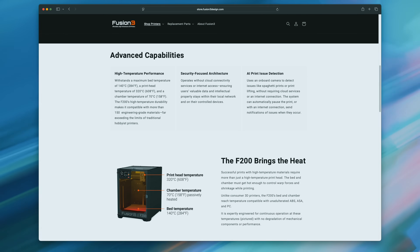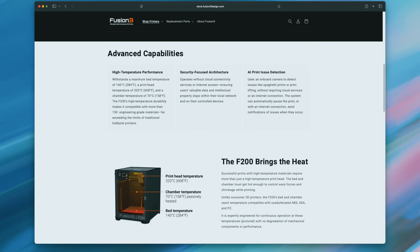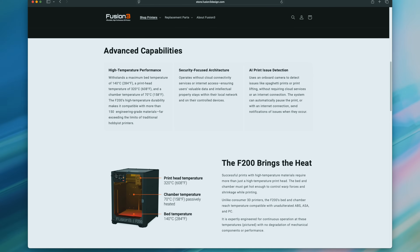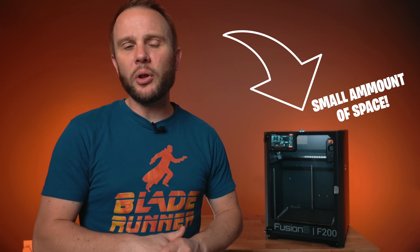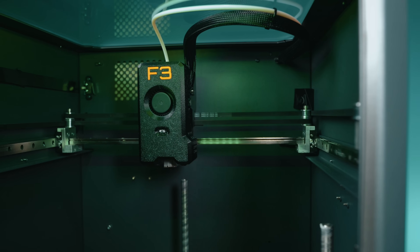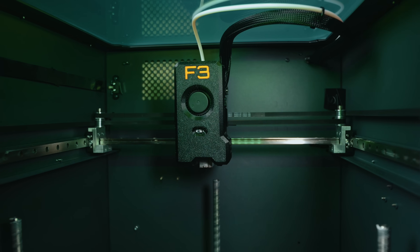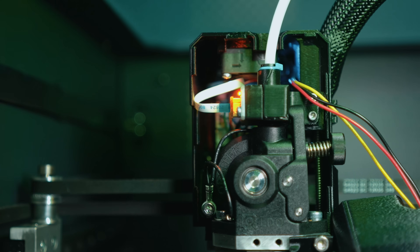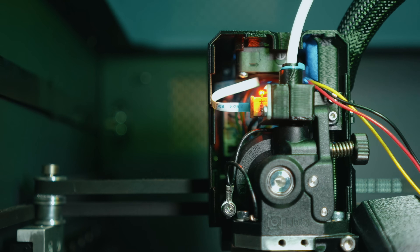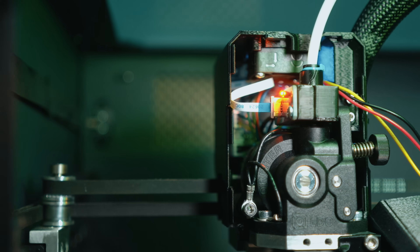Let's start with what you're actually getting. The F200 is a welded steel chassis, powder-coated, and built like something you'd expect to find in a research lab or on a production floor. It's also heavy — for the small amount of space it takes up on the bench, it's really heavy. Definitely not cheaply made. The motion system is full CoreXY with linear rails on every axis. It uses Gates GT3 belts, an Orbiter 2 extruder, and hardened dual gears. It's not just spec-sheet stuff — it actually feels tight, it feels confident, there's no slop.